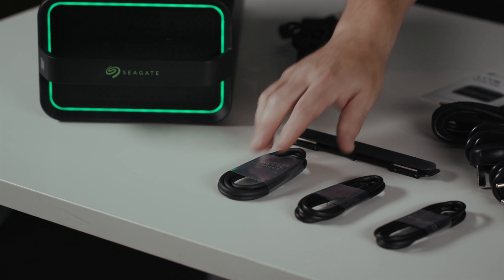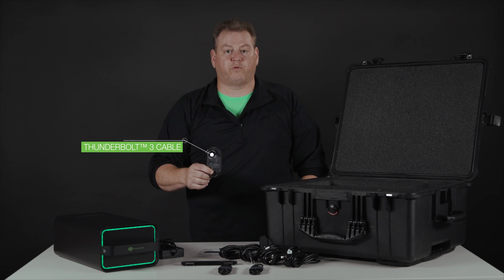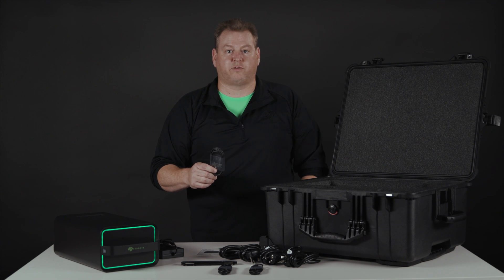We include all the cables needed to connect this device to your host. First, for maximum performance, we have the Thunderbolt 3 cable. This gives you the greatest throughput with 2.8 gigabytes per second transfer rates to really take advantage of our mobile array.